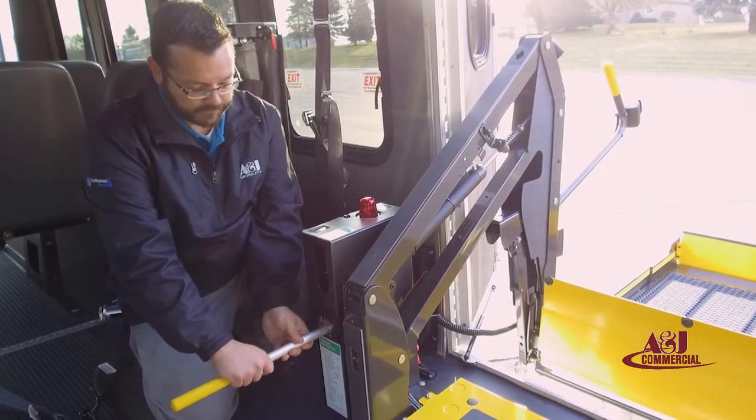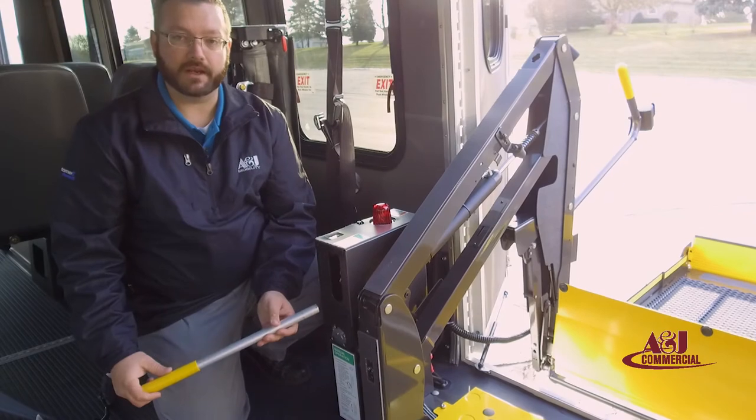Once you've gotten the lift down, tighten it and that will make sure that you can now get pressure.